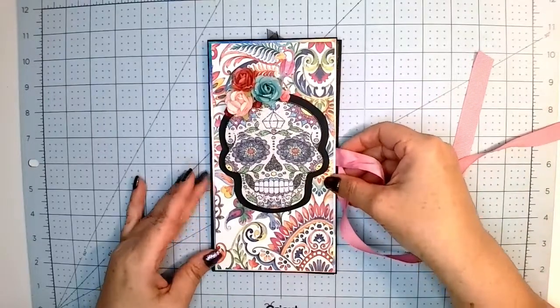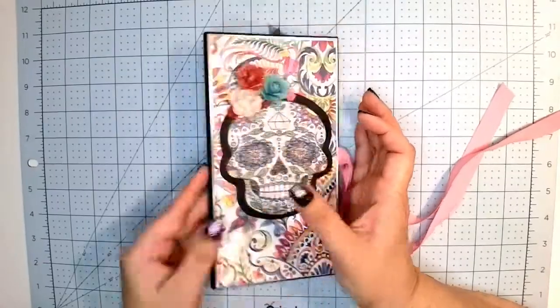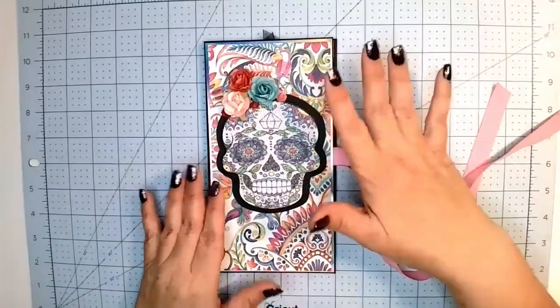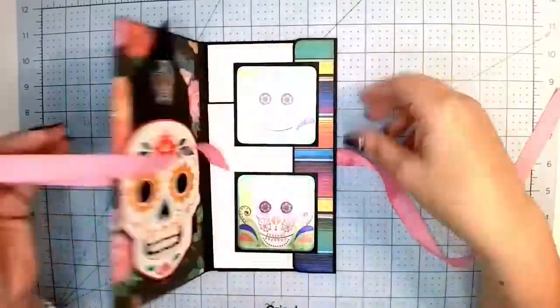What does it measure? Four and a half by eight and a half is what it measures. And it's only got a quarter of an inch, so it's a teeny tiny thing flat-wise with the flowers, but it's really cute, I think.